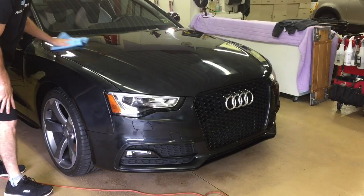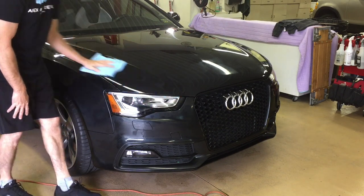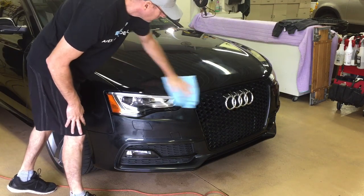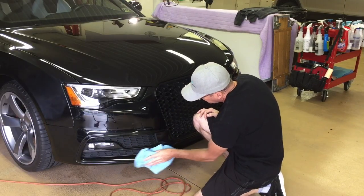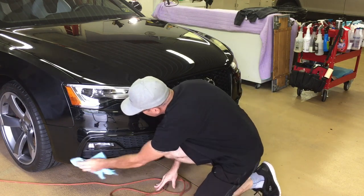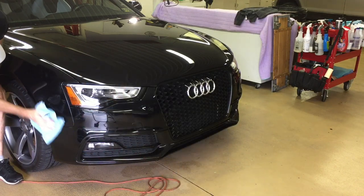This particular sealant is to sit on the surface for about 15 minutes until it lightly hazes over, and then remove with a nice plush microfiber. It'll cure for the next 24 hours. I know I keep stressing the quality microfibers, but if you're spending a ton of time correcting, especially on clear coat that's soft, you don't want to come in and remove product with a crappy Costco towel that has thick thread on the edges and scuff and mar up all the work you just took time doing. Save those for door jambs, wheels, and some interior work. What I have here is an Eagle Edgeless from the Rag Company. When it comes to removing residue after the final step, I wouldn't be caught without it.